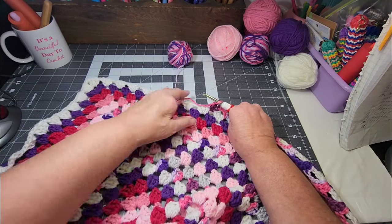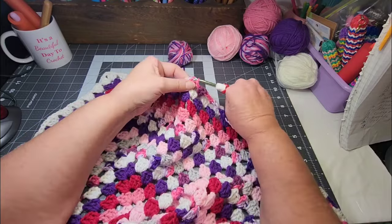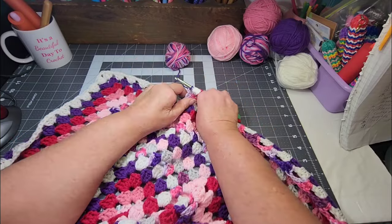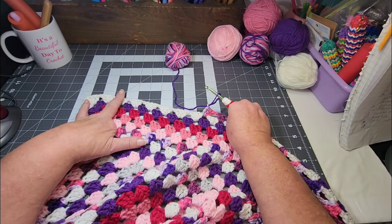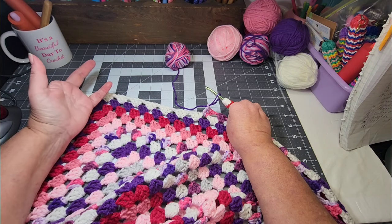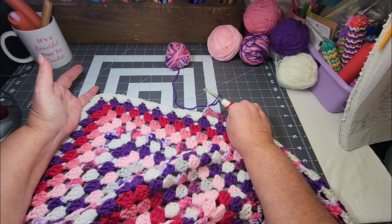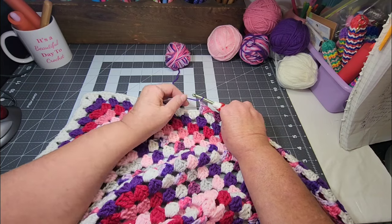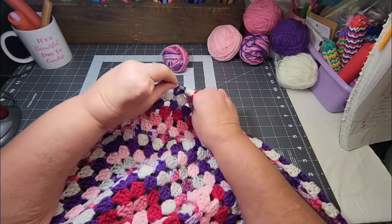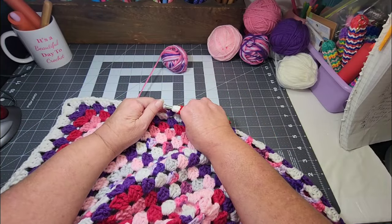Elijah went and got his EMT course, and right when he finished is when COVID hit. He was delayed for a good while before he could take the second part of the test — he had taken the hands-on part, but then when he was supposed to go take the written part in Shreveport, they stopped giving it because of COVID. It was probably even the next year before he finally got to take that, before they started all that back up.